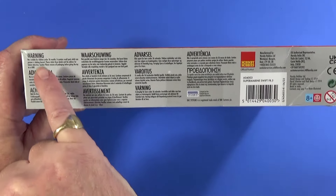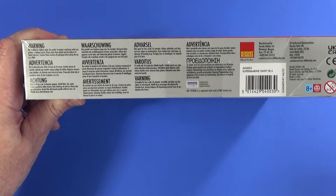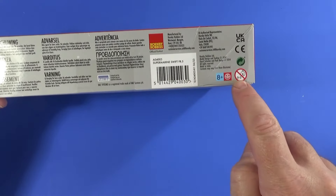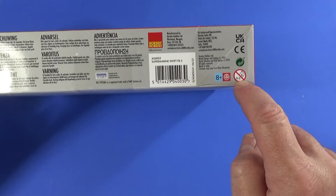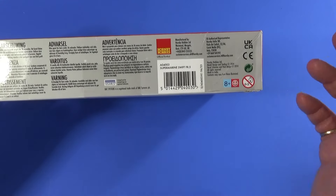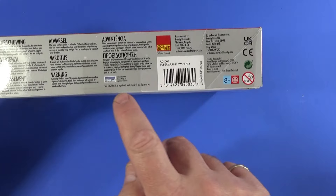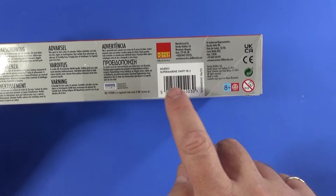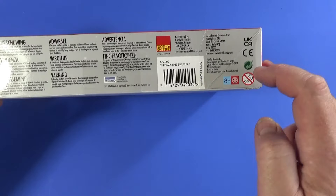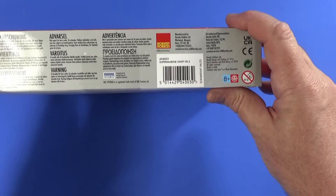On the long side there are warnings in many languages — not for children under 36 months due to small parts which can be a choking hazard. It's designed for modellers eight years or older. There's a marking to say these are Cartograph decals, which most are these days. And there's a small reminder that the design and tooling of the model is from 2014, as are the decal schemes and pack. So these are the original scheme options — nothing new in there.